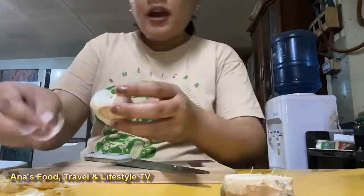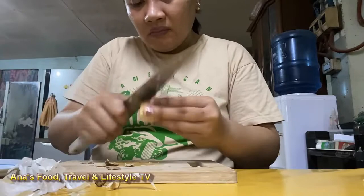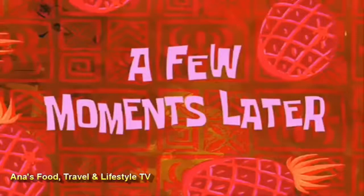Ngayon iyahanda ko na ang mga ingredients. Ang una ko pong hihiwain ay ang sibuyas, at ang bawang, at ang luya. At ito na po ang ating mga ingredients na gagamitin natin para sa ating lugaw.